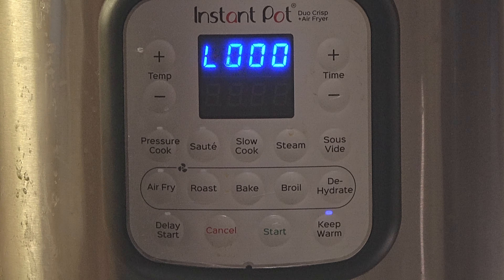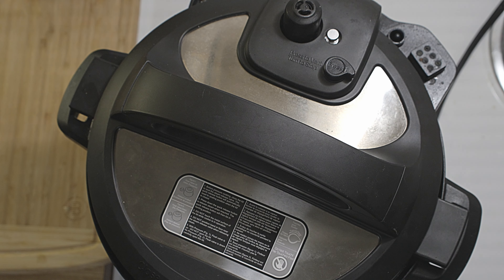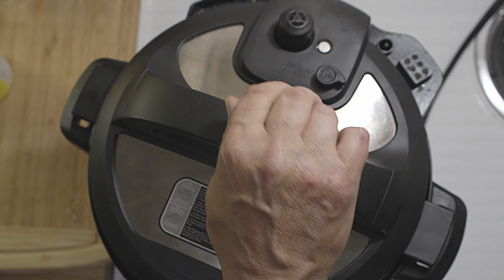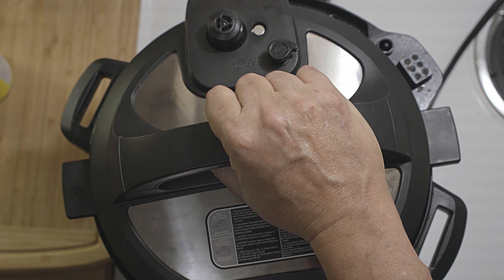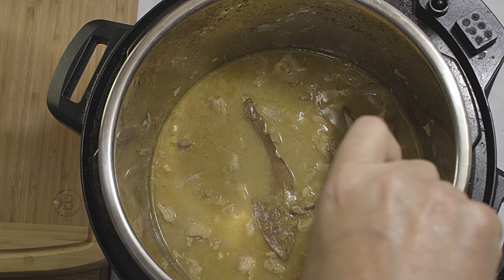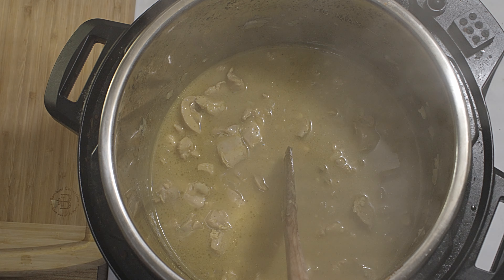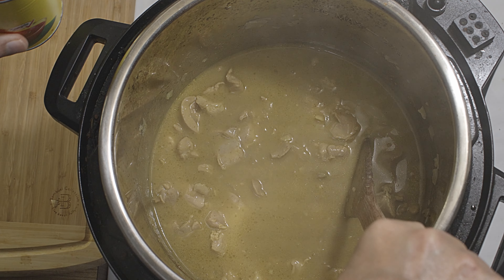Six minutes is done. I will do a quick release. The pin just dropped, so let me open this. Now let me take out the bay leaf.